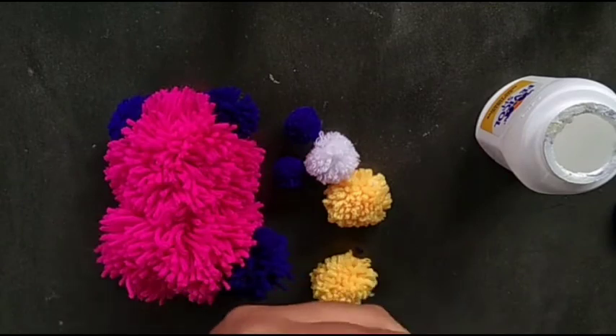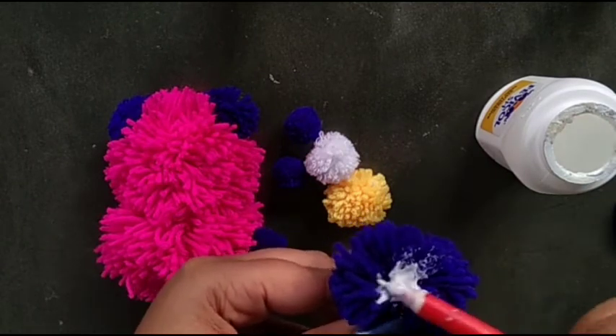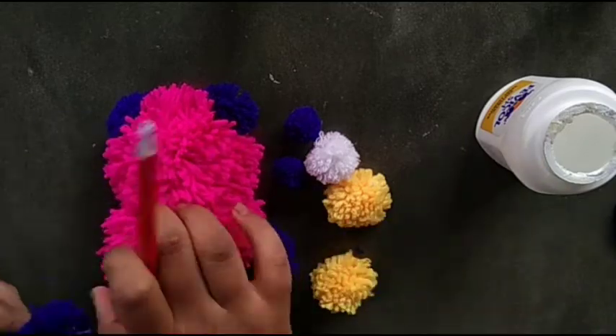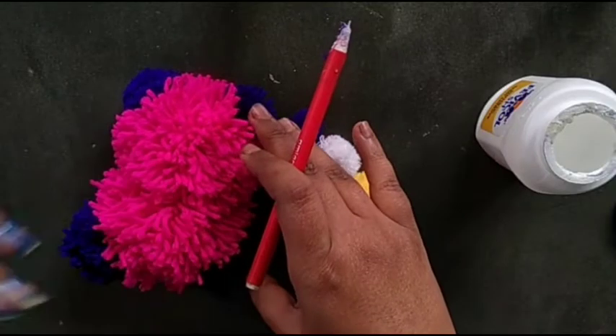One leg is attached, then the next one. Two legs are ready.